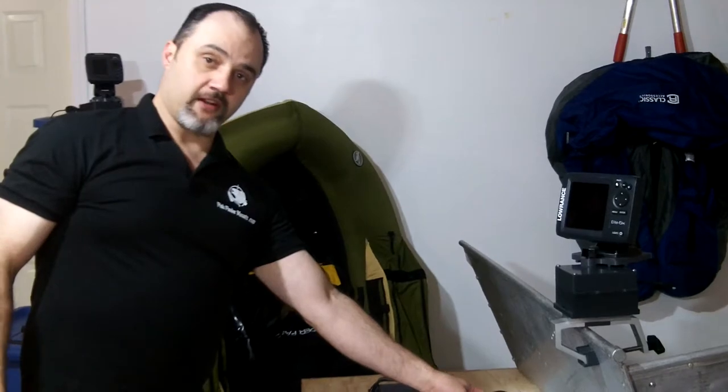This is Wade from FishFinderMounts.com and FloatTube Fanatics. You can call us at 1-855-784-3474 to get your perfect fish finder mounting solution today.